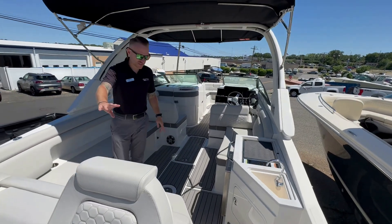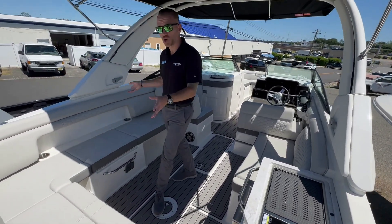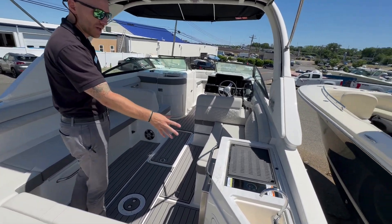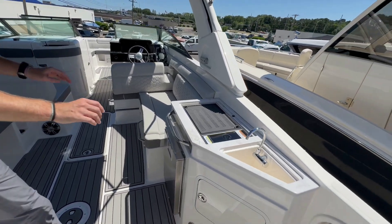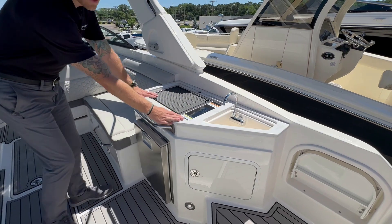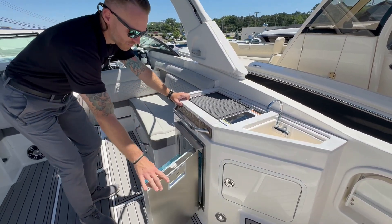Making our way in, you can see that continuation of gray Seadeck going into the cockpit with our stone color interior. On the starboard side, we have our little entertainment area right here — our grill, sink, trash receptacle, and the refrigerator.